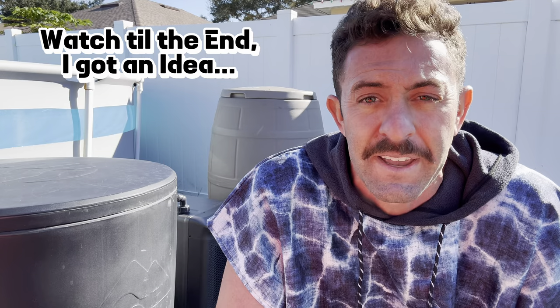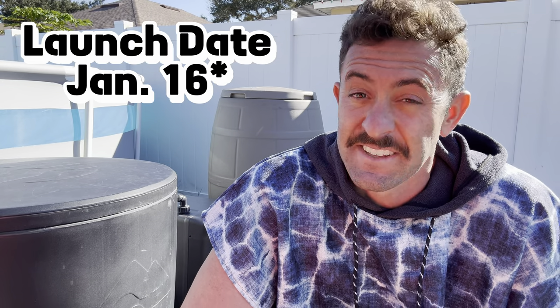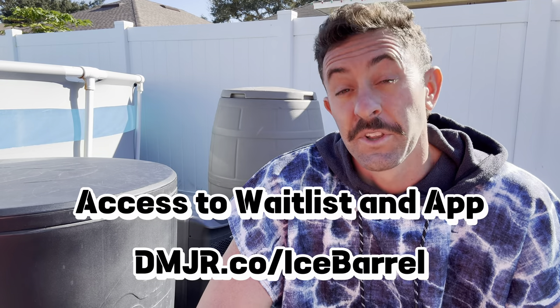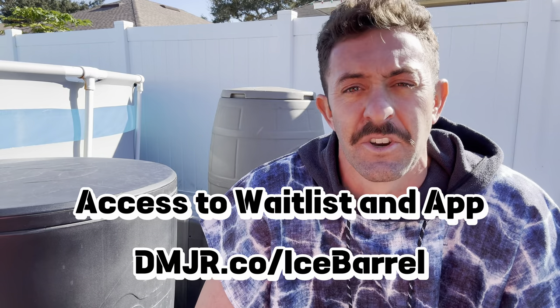Not all the information you're probably hoping I can share — I don't know the price, I don't know the specs. But what I do know is how we can get the Ice Barrel chiller, and that is by joining their waitlist. I'll put the link down in the description below. They are going to be launching it January 16th, which is coming very soon. The only way you will have access to even buy their chiller is by joining the waitlist. There's also a really cool app you can download that gives you some access, and you can use it to track your cold plunges.